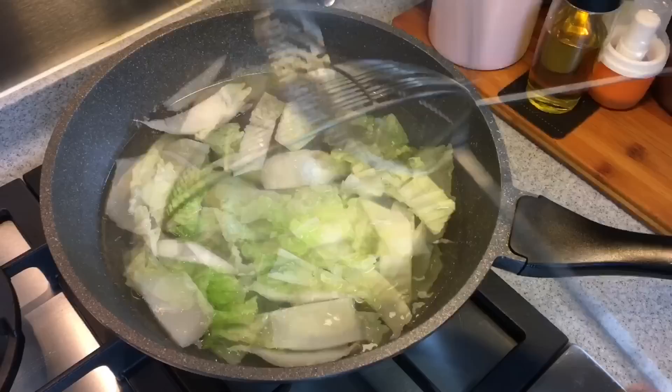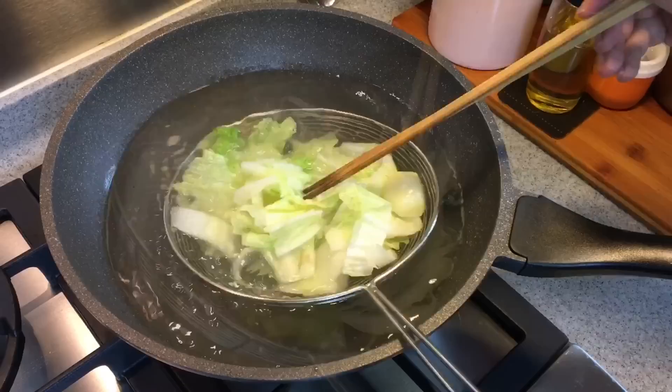Next we're going to boil the Chinese cabbage, 150 grams. Just a while will do. The cabbage is done — let's cook this up too.